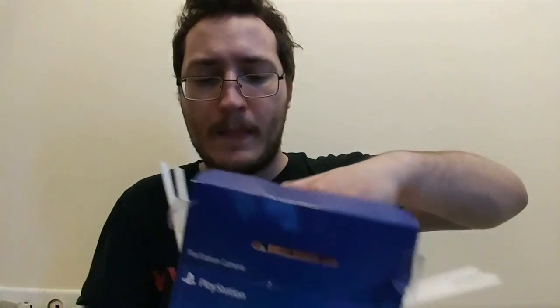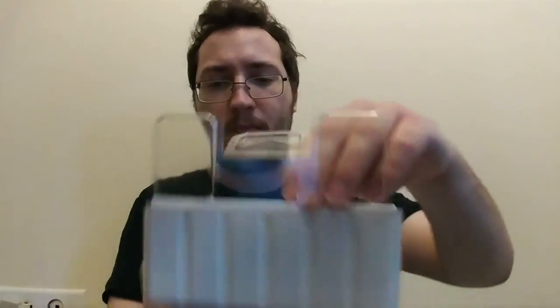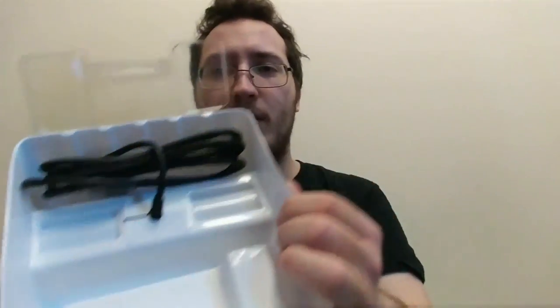You guys have seen this before I'm sure, and if you haven't, thanks for watching. Anyway, open this damn thing up. See that? It's just some plasticky bit there. There's some manual right here — it tells you about all that good stuff. But I'm a man, I don't read manuals. That's the old thing, right? So let's open this bad up. There's a little insert in there — I'm pulling off this plastic.